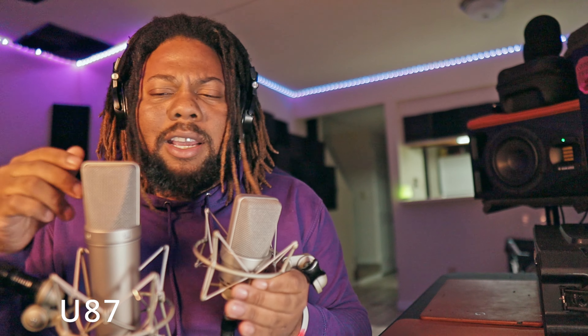Did you notice a difference? Now, what is the purpose for both of these microphones? Back in the day, Neumann received a lot of great feedback from the U67, which is a tube microphone that looks similar to the U87. Neumann decided to release a different version of the U67 without a tube — a more solid-state version — which is the U87.